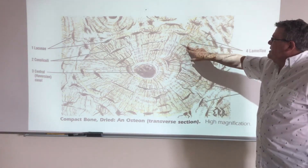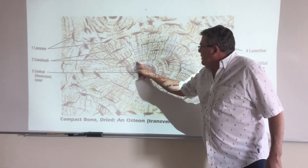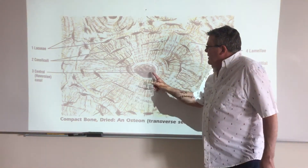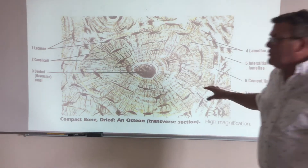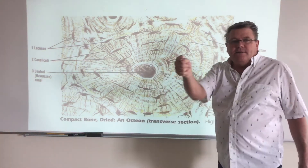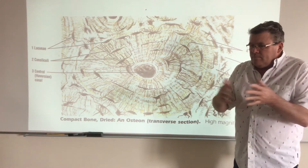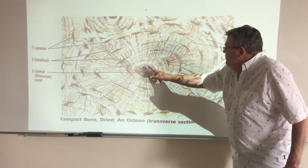You might wonder: how do these cells get nutrients, and how do they communicate? Right here there is actually an opening — there are veins, arterioles, and nerves running through here. With this cut it looks solid, but this is actually an opening in the very center called, depending on the text, a central canal or a Haversian canal. So think about coming out at us — we've got the entire circulatory and nervous system carrying everything to the inside of these bones. Bone is very much alive; it's not dead tissue at all.